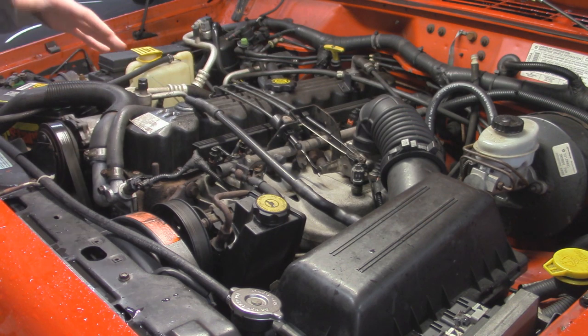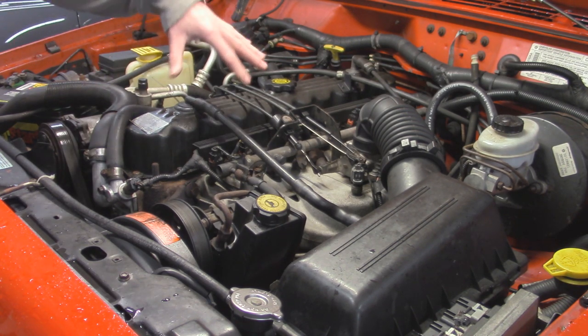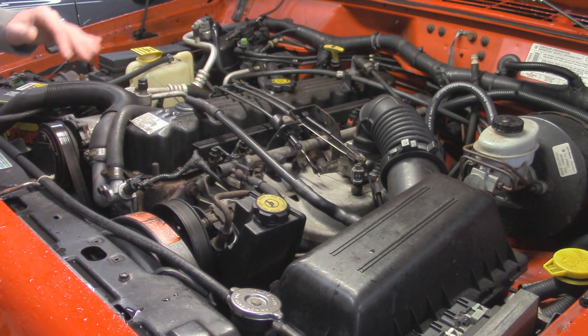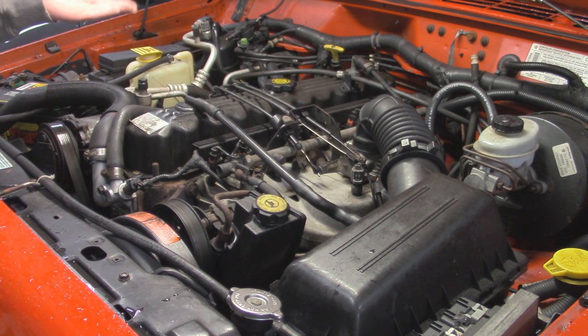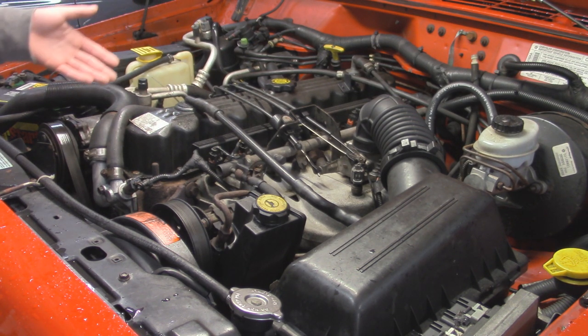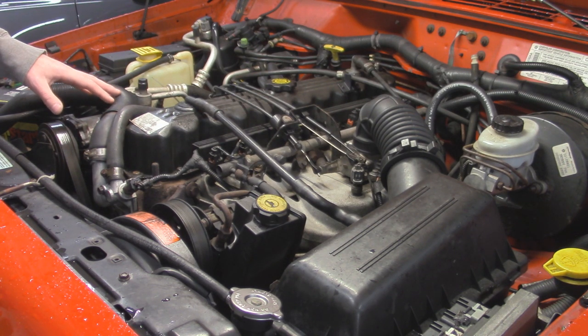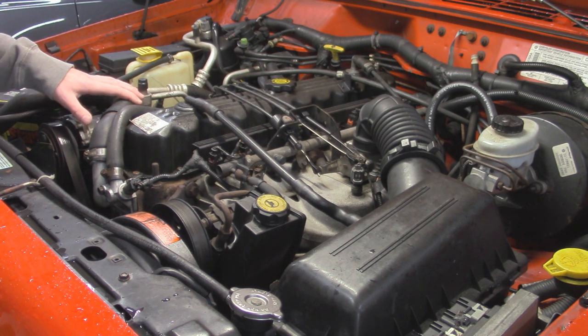Another piece I'm going to be replacing today is the front pipe, which basically goes from the header all the way down to the front of your catalytic converter. The exhaust hanger basically broke and now it's rubbing on the crossmember, causing a lot of vibrations. You can definitely hear it inside the cab when you're going over bumps or just revving at different RPM.